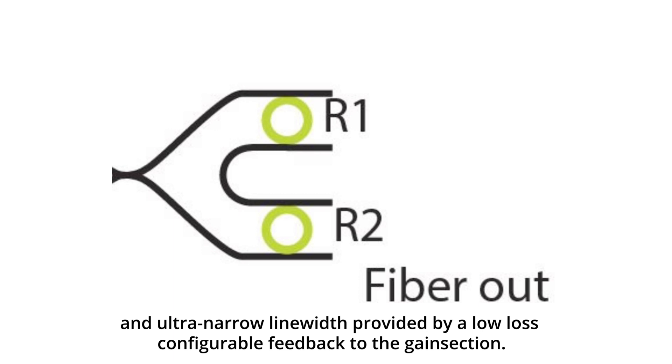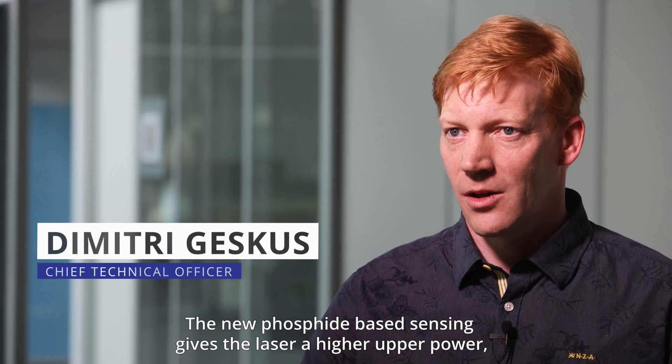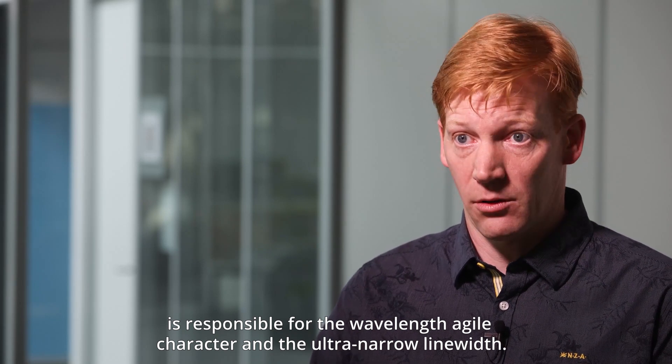configurable feedback to the gain section. The indium phosphide gain section gives the laser a high output power, whereas the micro ring based vernier filter in silicon nitride is responsible for the wavelength agile character and the ultra narrow linewidth.